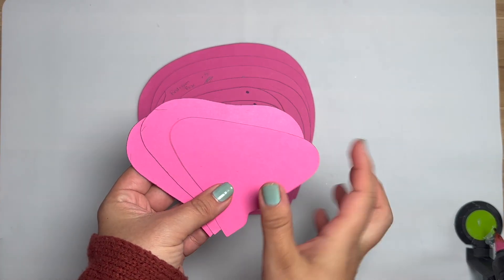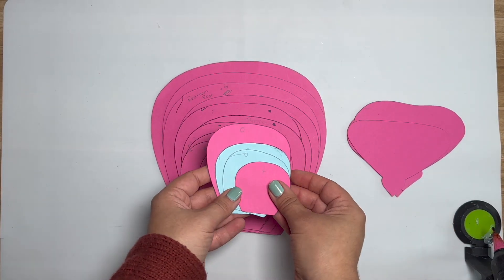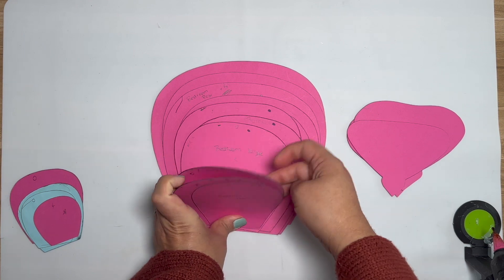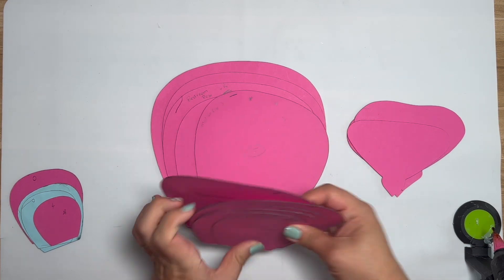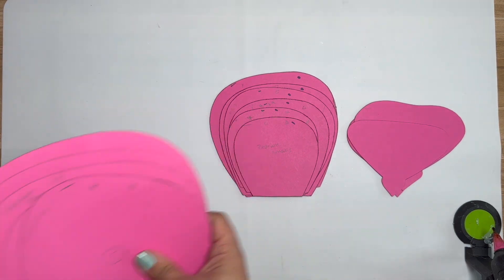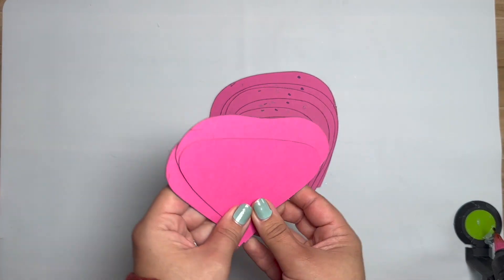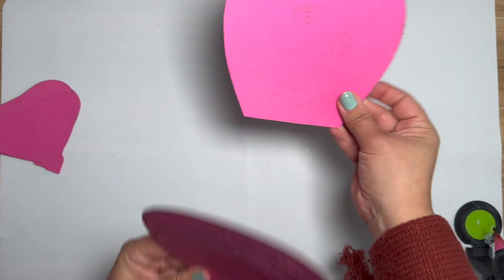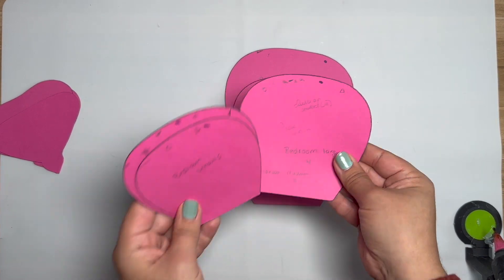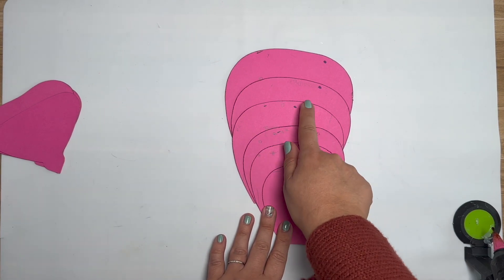So the petals you're going to need: use the first three inner rosebud petals. You are not going to need the first four outer petals — put those to the side. You're going to need the fifth, sixth, seventh, eighth, ninth, and tenth petals. As for quantities, you're going to need five, five, five, and then four, four, four.